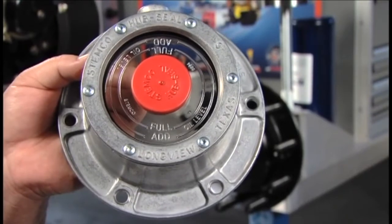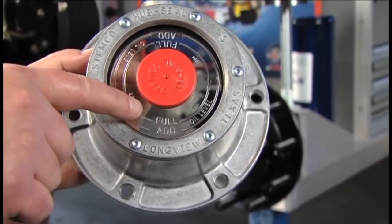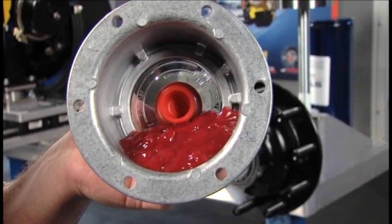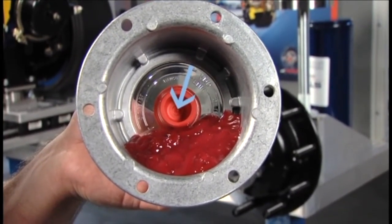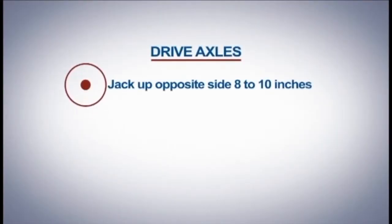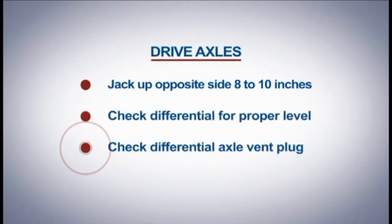For axles using a STEMCO hubcap, bring the oil up to the level between the full and add marks on the window. For grease applications, add a small amount of semi-fluid grease in the corner of the hubcap between the edge of the flange and the vent mechanism. Do not cover the vent mechanism. On drive axles, jack up the opposite side of the axle 8 to 10 inches to fill the hub cavity. The differential should be checked for proper level and the axle vent plug should be checked to make certain that it is clear.